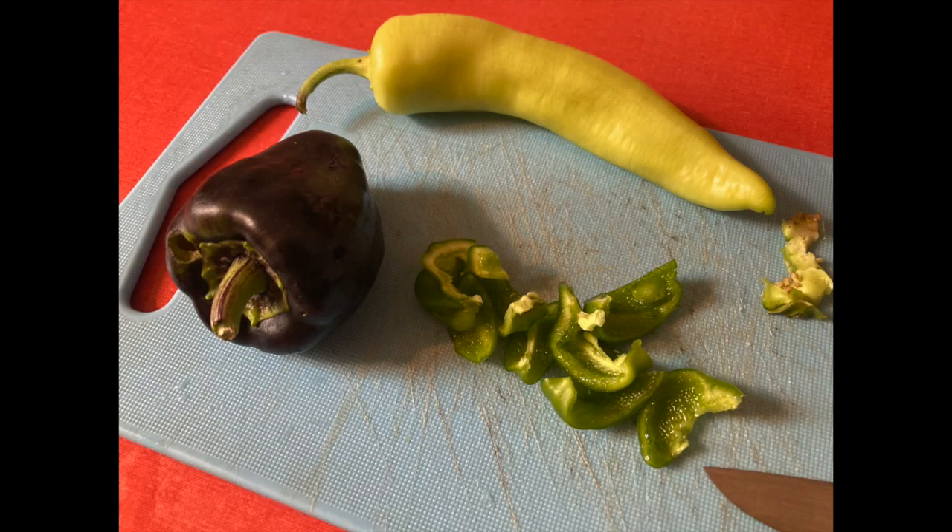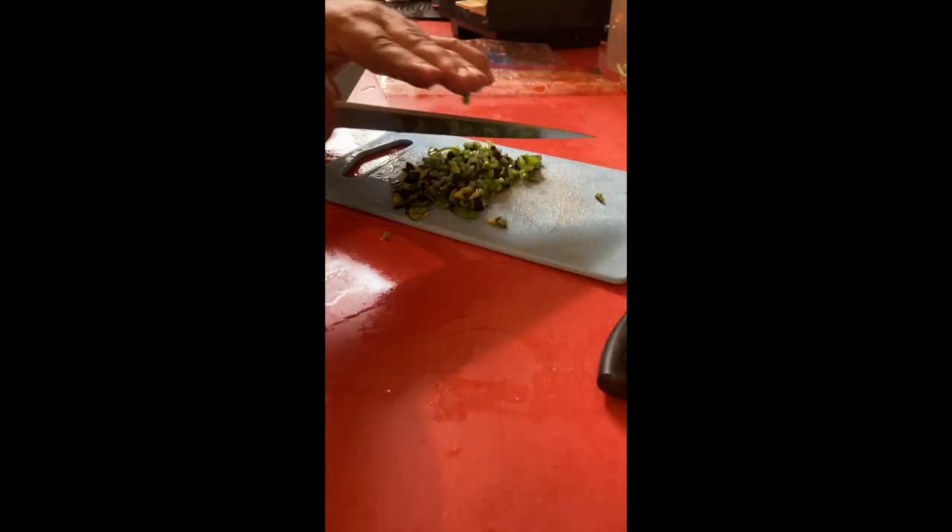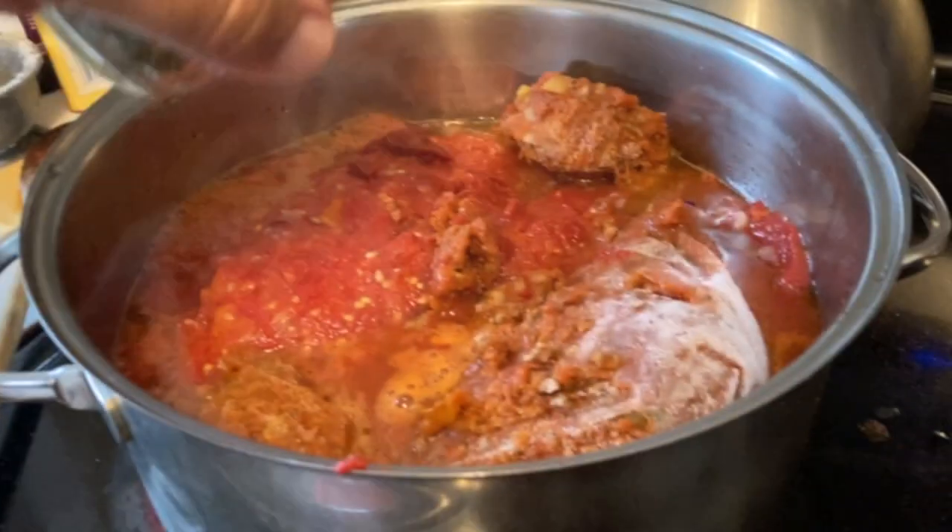I chop up some of my pepper and some of my fresh herbs. I have oregano, basil, parsley, and thyme all growing in my garden.